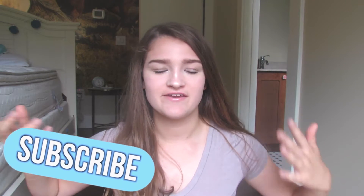Hey guys, what's up? It's me Maddie here and welcome back to another video on my channel, or welcome to my channel.